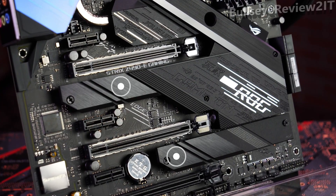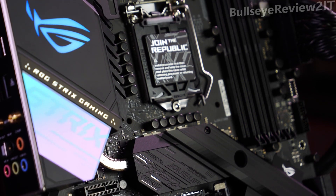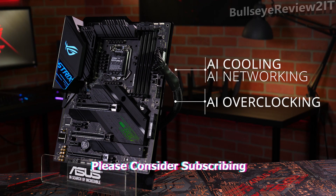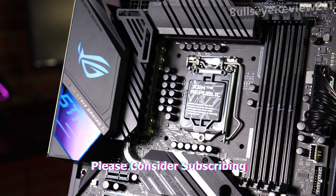Dual M.2 heatsinks prevent throttling for high performance SSDs. The Z490E Gaming has brains to match its brawn too. You can take advantage of our new AI cooling and AI networking features, plus the proven one-click boost of AI overclocking to intelligently optimize the performance of your system with just a few clicks.